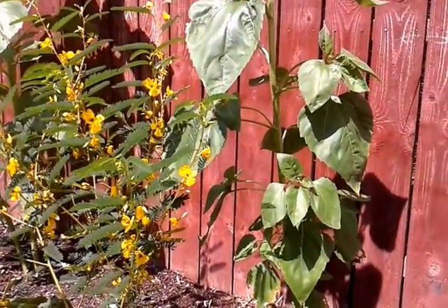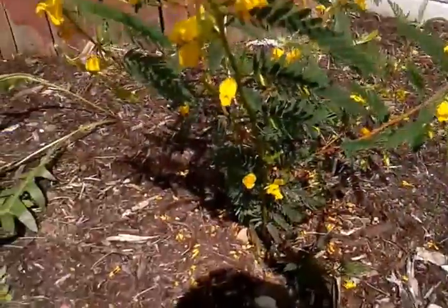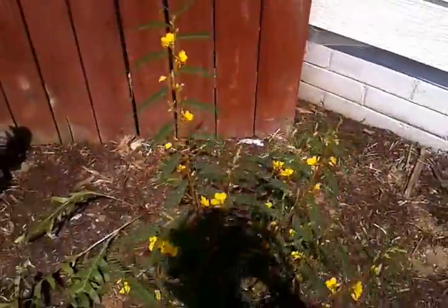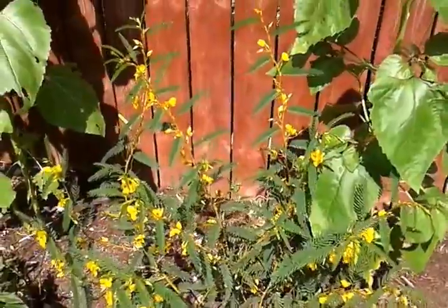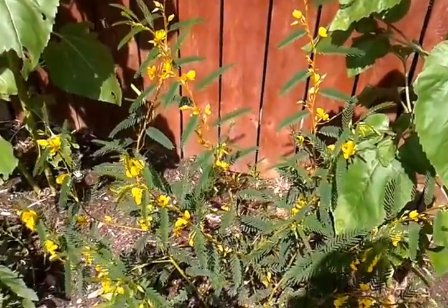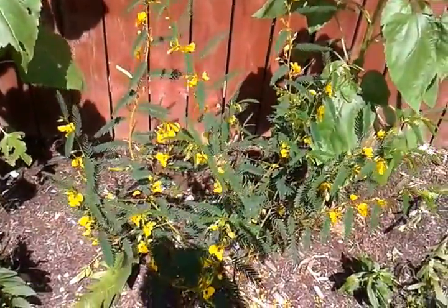It's obviously a Michigan native, and it likes dry sun, which is a perfect spot for it right here. It's only native to the southern half of the lower peninsula here in Michigan.